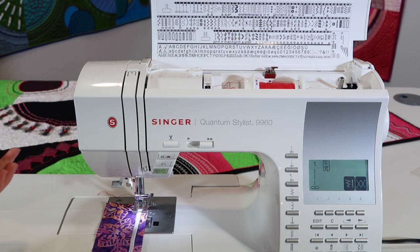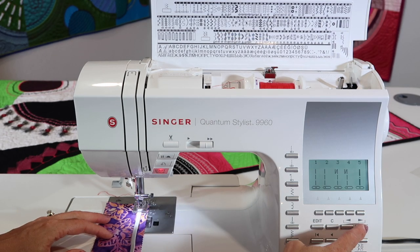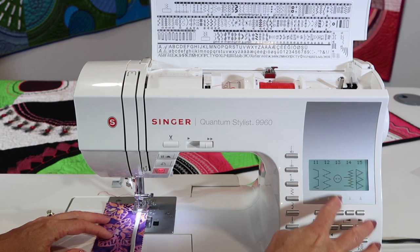Elastic is a great gathering tool, so if you don't have a gathering foot, use elastic. Let's just go ahead and go to stitch number 12.